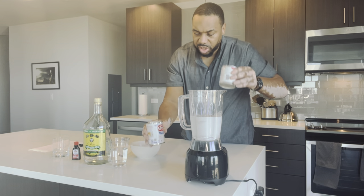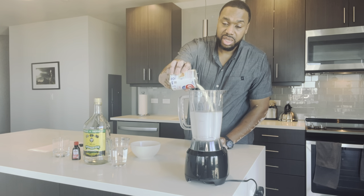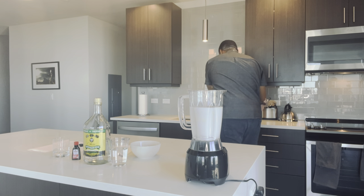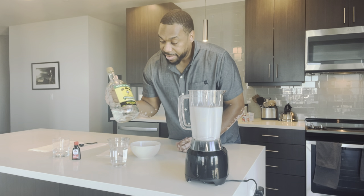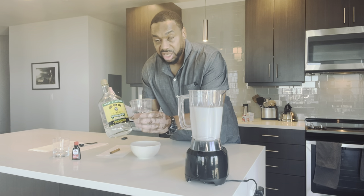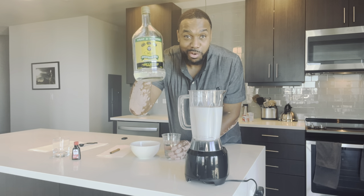We also have a can of evaporated milk. Now I have 12 ounces of chilled rum. My favorite is Red Nephew overproof rum.